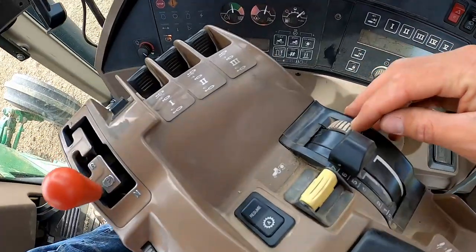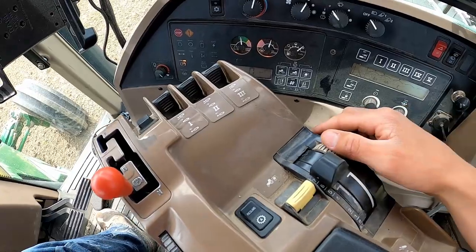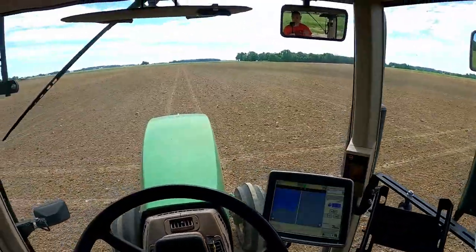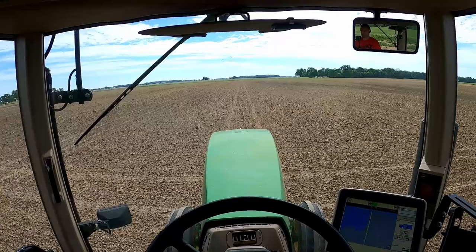The other thing I changed was I took it down another notch — this is where you raise it up or lower it. I just went one notch lower, and it's definitely doing a good job. Those were the settings I changed from the last time I hoed to this time.